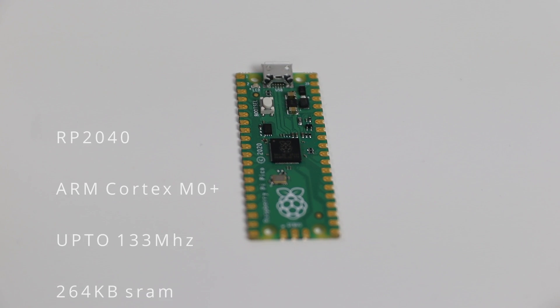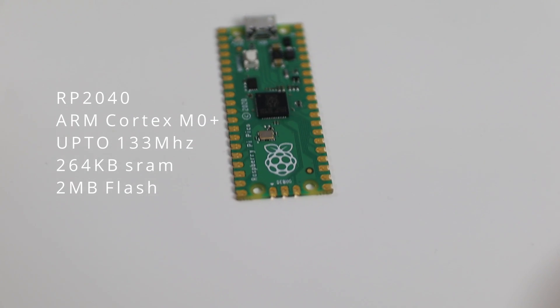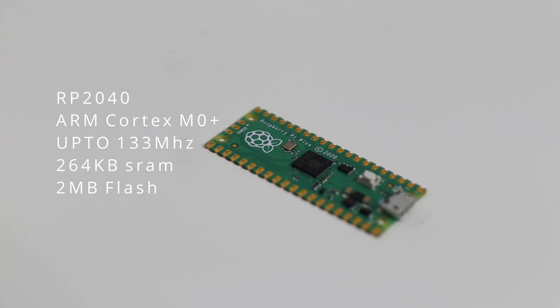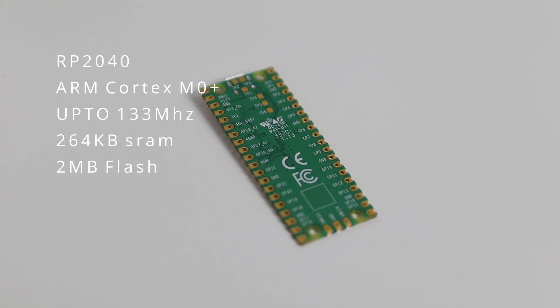To begin, it has an RP2040 microprocessor made by Raspberry Pi themselves, which contains a dual-core Cortex M0+ processor that can go up to 133 megahertz, 264 kilobytes of RAM, and 2 megabytes of onboard flash storage.